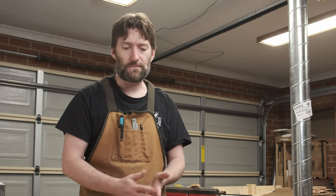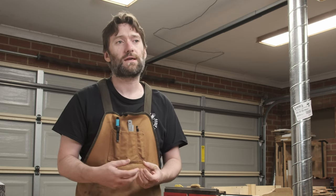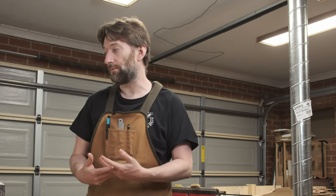Hand tools are much less about that. While yes there is that binary - does it do the thing or doesn't it - a lot of what makes a good hand tool is the feel. Sometimes that's a real personal thing. How does this tool make me feel when I'm using it, what is the connection with the wood. And sometimes it's just basic ergonomics, and some tools are horrible with their ergonomics.